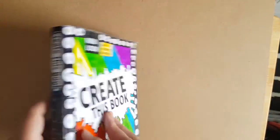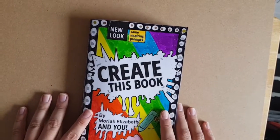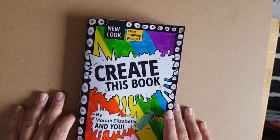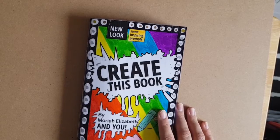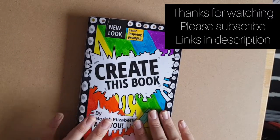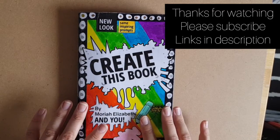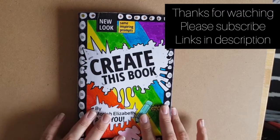If you have done any of the pages I've shown you today, please let me know in the comments and send me a picture on my social media — links will be in the description. Thanks for watching, I hope you like this video. I will be doing more off camera, and I'm undecided whether to do some on camera, but I will be doing them in the future.